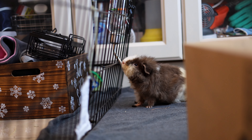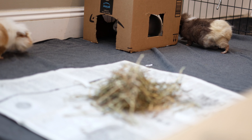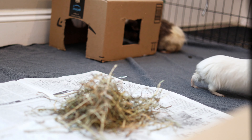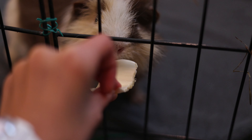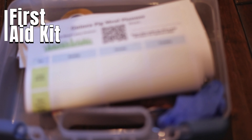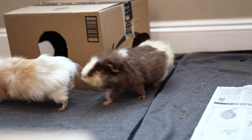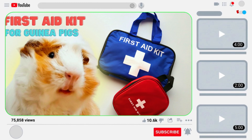Next, you'll need water bottles to keep the piggies hydrated. You'll also need multiple hideouts that have at least two sides, meaning a guinea pig can go in one way and out the other — this gives an escape route when they're chasing each other. Of course, fresh vegetables to distract the guinea pigs when they're fighting too much without you having to directly interfere. I like to sprinkle some in the playpen. Next is a towel to cover the guinea pigs if they're fighting too aggressively — I'll talk more on that later. Last but not least is a guinea pig first aid kit, optional but highly recommended just in case something happens. I made a video on how to make your own budget-friendly guinea pig first aid kit, so make sure to check it out.